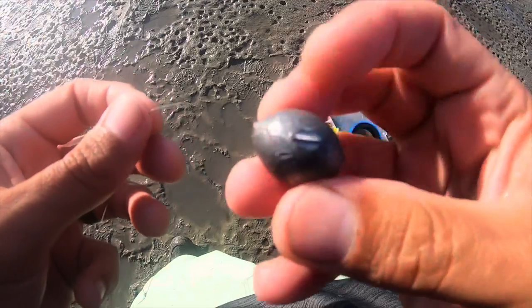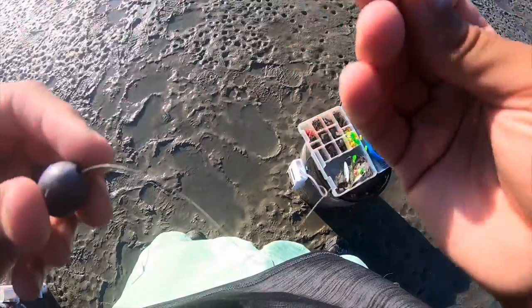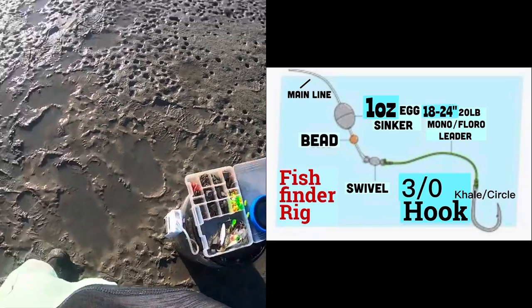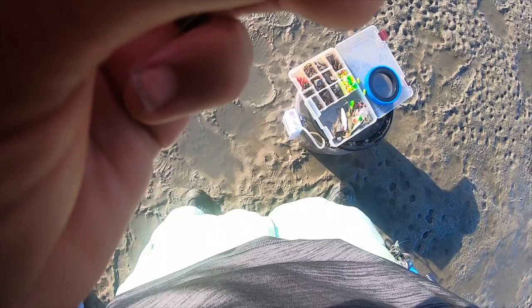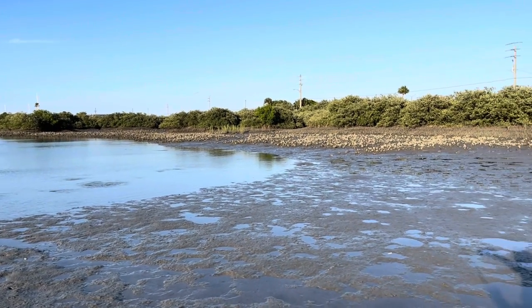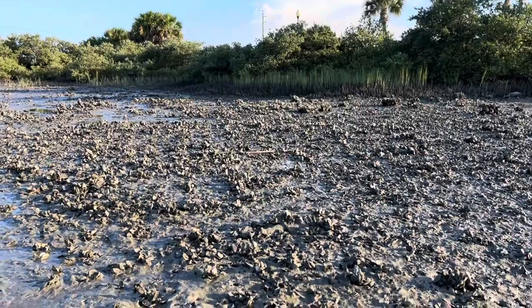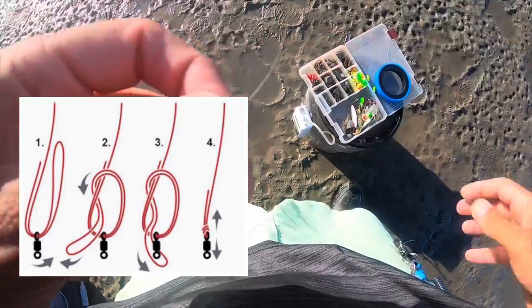We'll take it all. I'm going with a one-ounce weight — you could probably use just a half-ounce — to a barrel swivel. We've got our main line, and this is only 12-pound test mono. I'm only using mono because it's so much clearer. All the oyster beds are completely exposed, so typically I'd use braid in this situation, but since the oyster beds are exposed I'll go ahead and use mono. I want to be as stealthy as possible. I'm just using a Palomar knot to this little swivel here — I think it holds a little better.